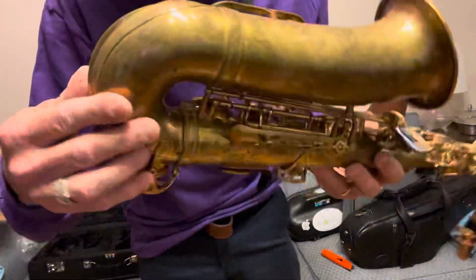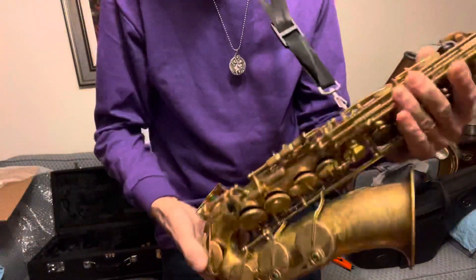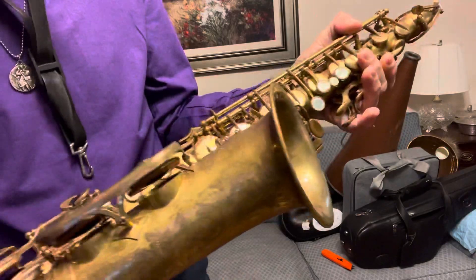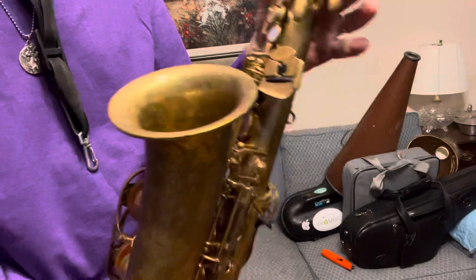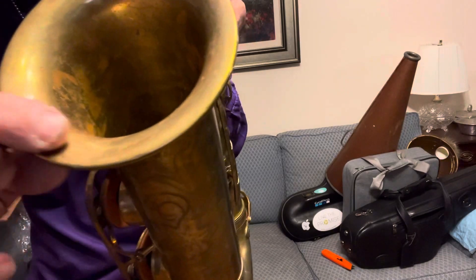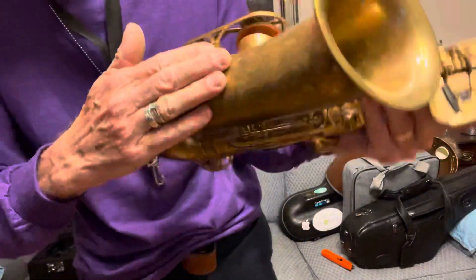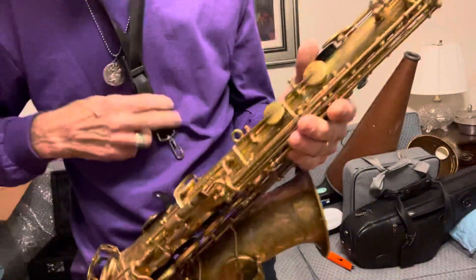Just to let you know, what do I consider the worst dents on it? There's one there — you can't really see that. I like that it's starting to tarnish in some places; depending on how you handle it, it'll tarnish really nicely. The bell has got this little ripple here — you can't hardly see it, your audience is not going to see it. You can feel some ripple there where it's been repaired, but again, that's not noticeable.